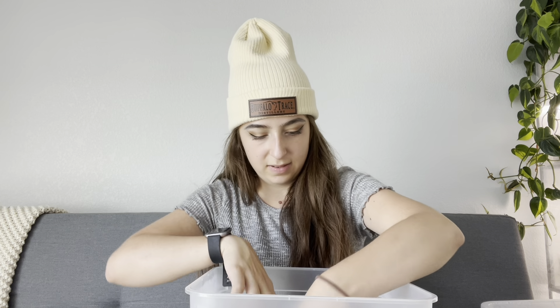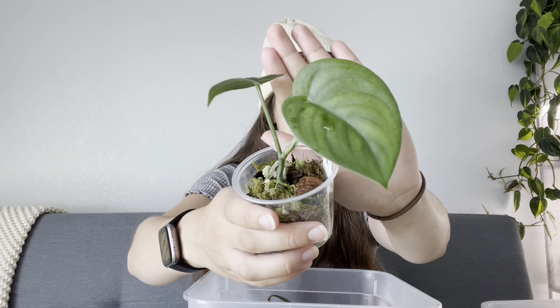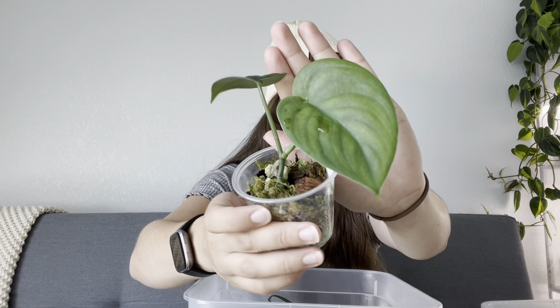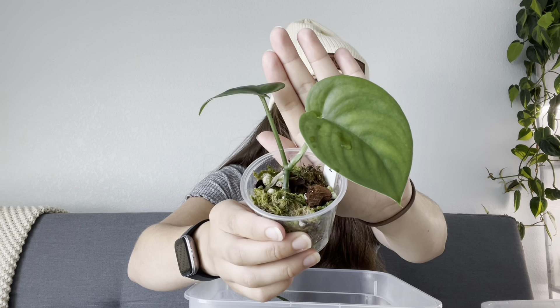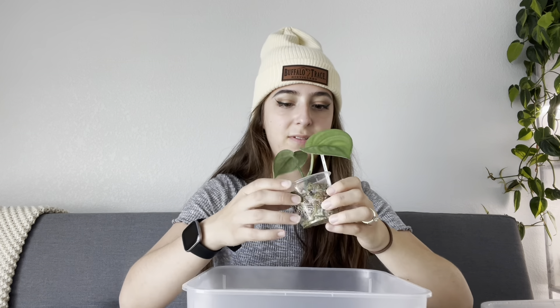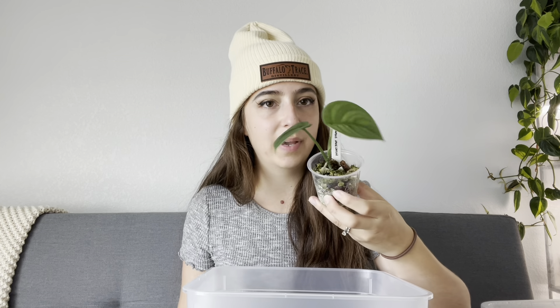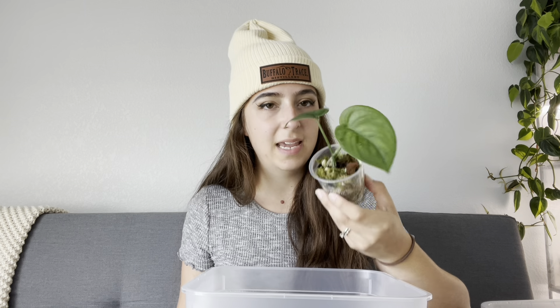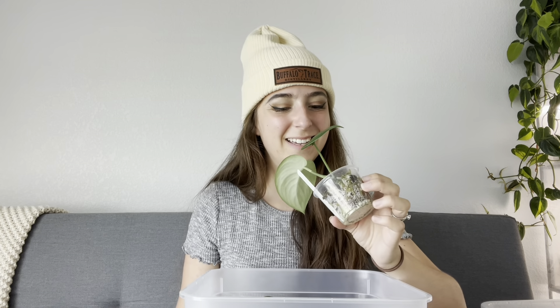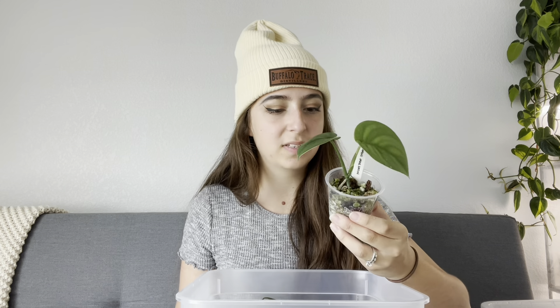I do have in here a Scindapsus Jade Satin. This is the newest leaf — I think it's super pretty. It is one of the slowest-growing plants that I have, hands down. Super well-rooted too, but it's taken about eight months to get both of these leaves, so it's definitely a slower-growing plant. I have it in mostly moss and perlite, with some orchid bark in there as well.